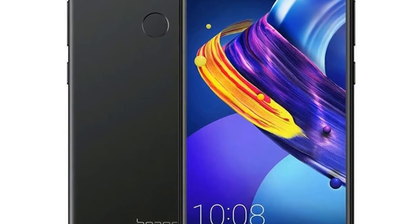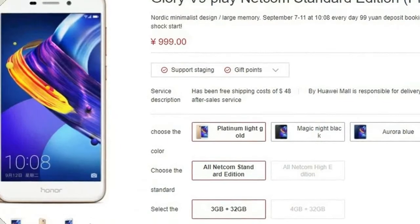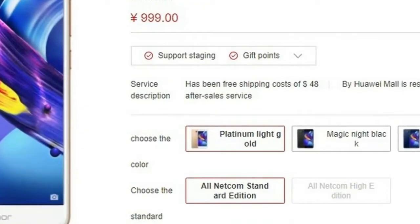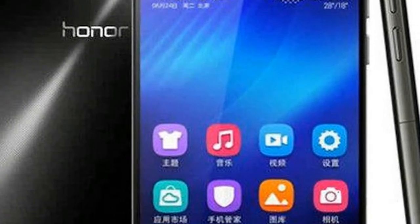In terms of optics, the Honor 6 Play comes with an 8-megapixel rear camera with f/2.0 aperture. At the front, the smartphone bears a 5-megapixel shooter with f/2.4 aperture for taking selfies.